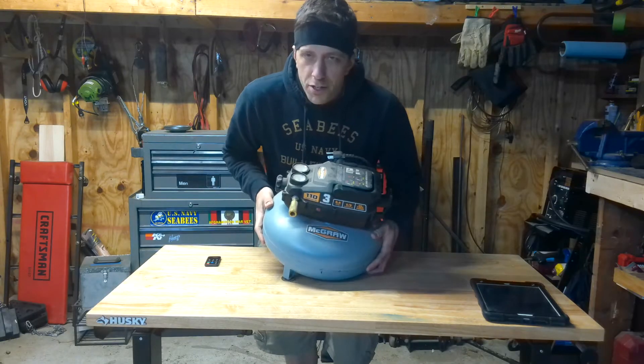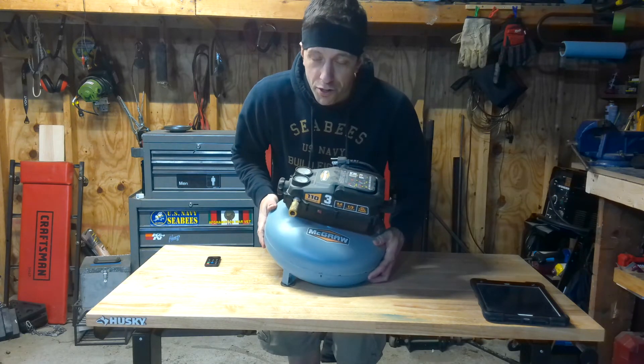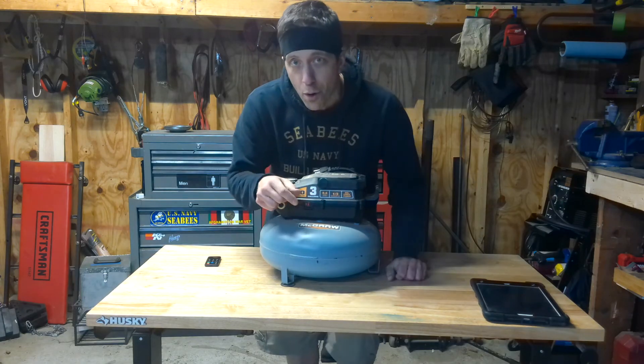Oh, and one more thing — don't even try this with a three-gallon compressor. You will literally pull all of your hair out. Thank you for watching!